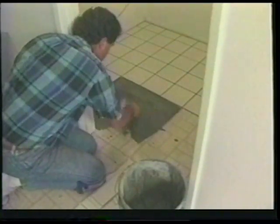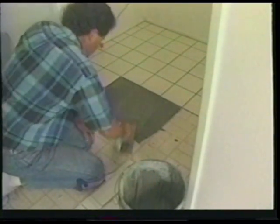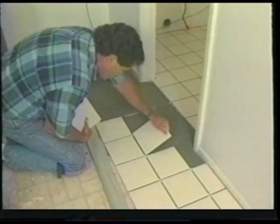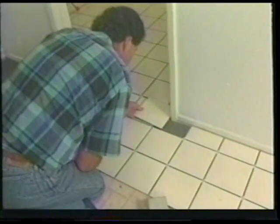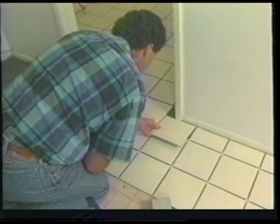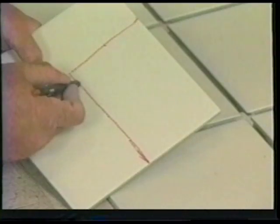Continue this process, spreading your thinset and adding your tile and spacers until you've backed out of the room and have joined the other tile. Here we have joined the original row of tile, spread the mortar, and are setting the tile in the last three grids in this row. Now we are marking the tile for an L-cut — place the tile up against the wall and make a mark on both sides to be cut out. After joining these marks with straight lines, make the cut on your tile saw and place it in.